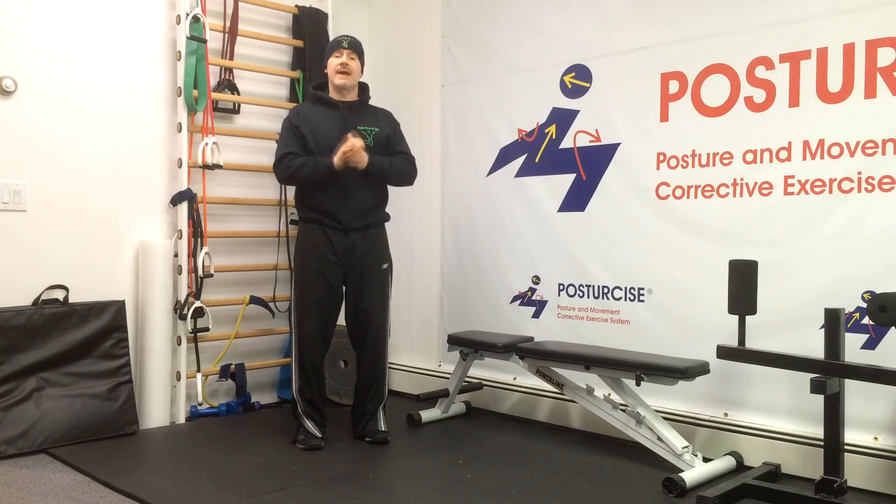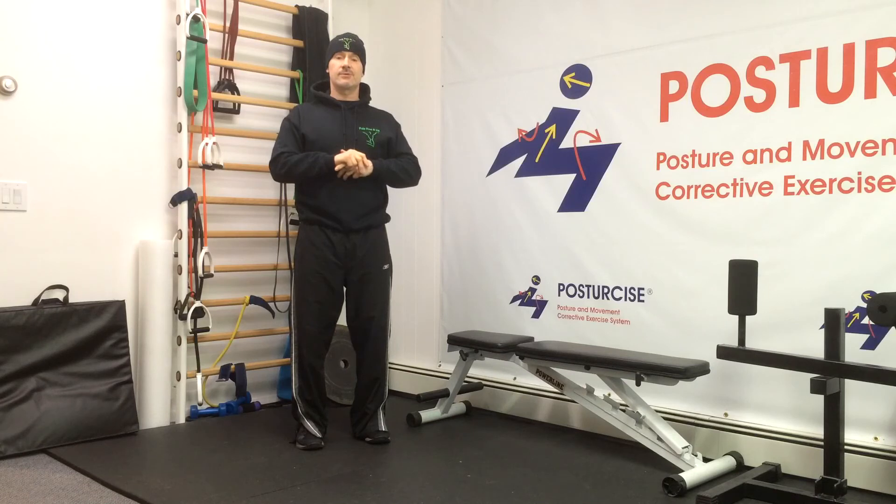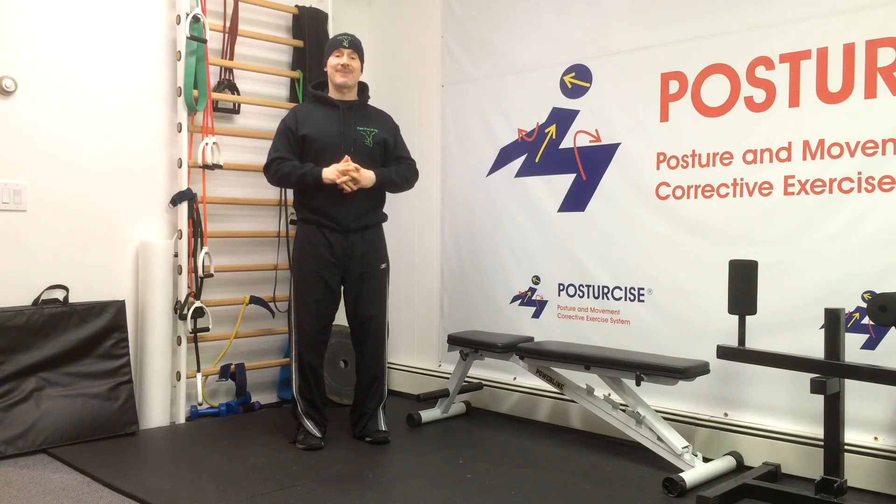If you like this video and would like more stabilization training, please feel free to subscribe to our channel. We've got lots of great exercises for chronic lower back pain and degenerative discs. If you'd like to help share this vital information, give me a thumbs up below. Healing exercise programs for lower back pain are all available on the Pain Free and Fit website. I hope this helps with your multifidus training and your degenerative disc lower back pain.